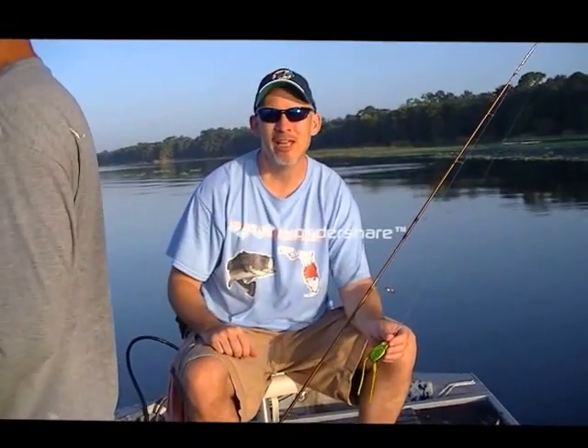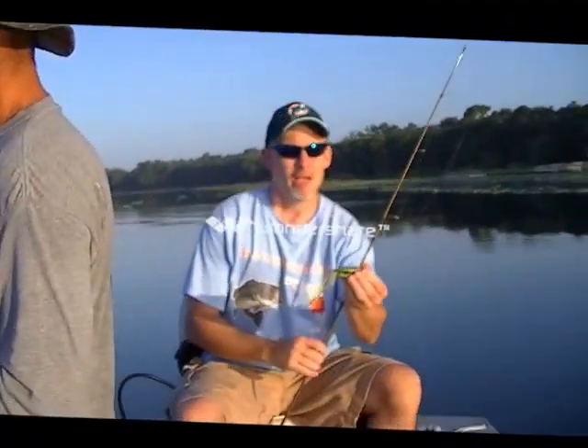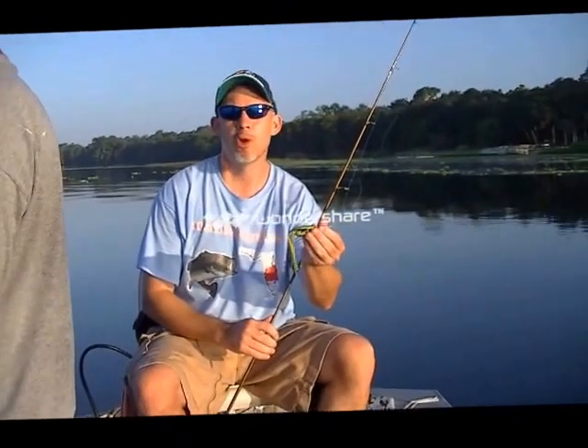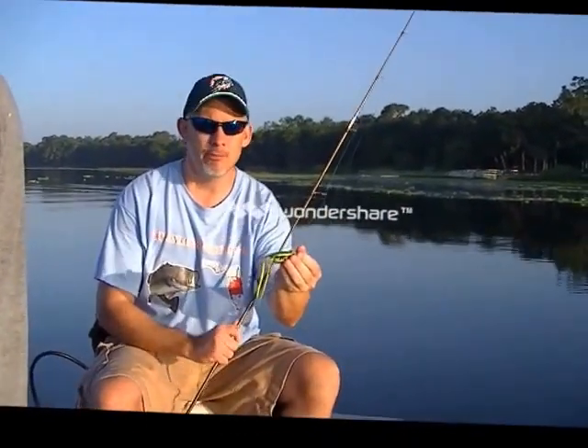Central Florida Fish Outlaws here today. We're here on Lake Monroe in Sanford. We got Outlaw Eric behind the camera. Today we're joined by David Nichols. We are using frog lures this morning — topwater lures — trying to get big bass.